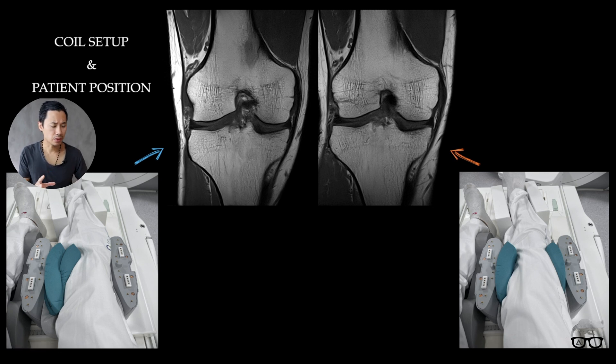The main thing about this is that whenever you position the knee, you should be aware that the knee needs to be in the middle of the coil — not too much on one side or too much on the other side — or else you will get different signal intensity. As you can see here, this was done on a 3T, but it doesn't matter; it would be the same on 1.5T as well.